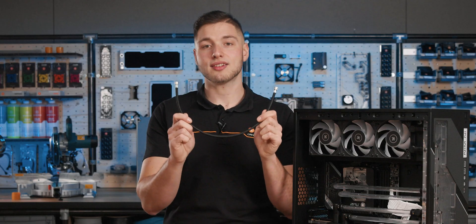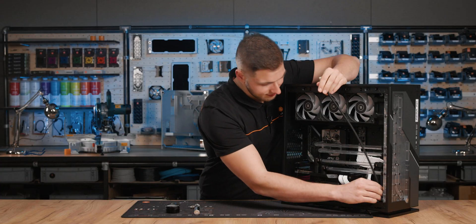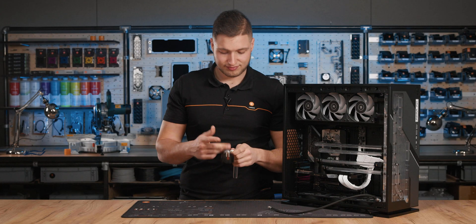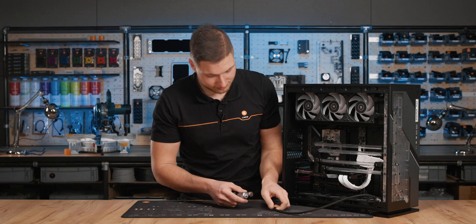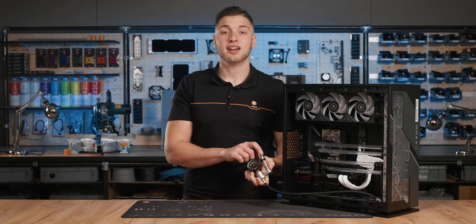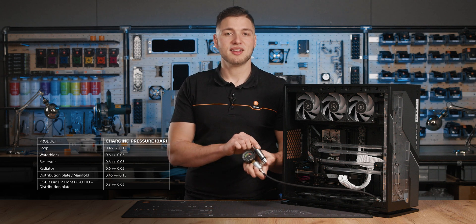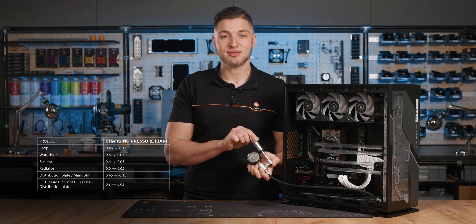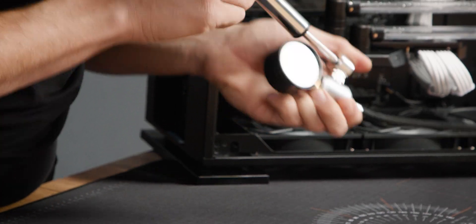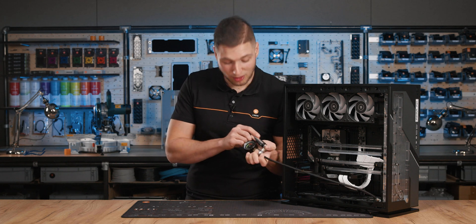Attach the leak tester's flexible tube to the G1/4 tube connector. Then pump the air via the mini pump to set the pressure, using the pressure gauge on the unit. Follow the table in the user manual for the exact charging pressure — this might take a few moments if it's a full loop.